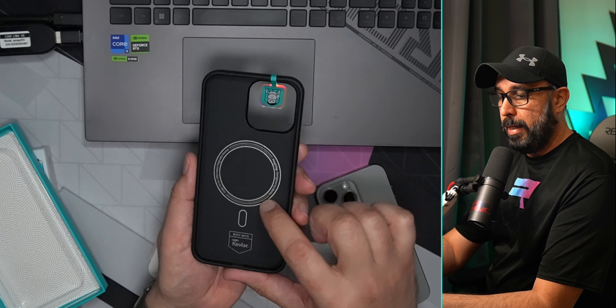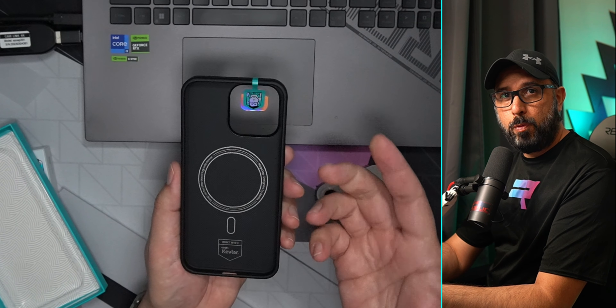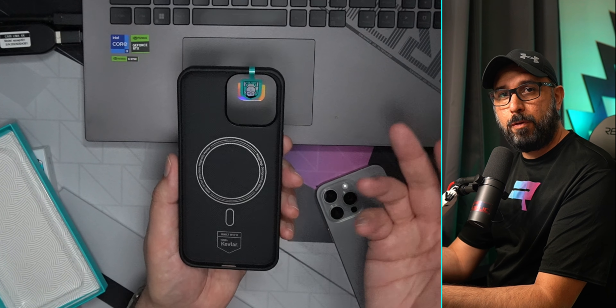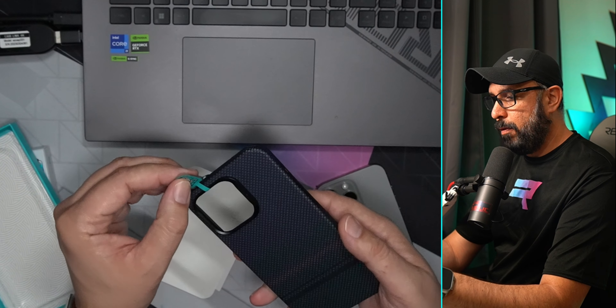The case is also compatible with wireless charging — it's basically MagSafe compatible for any wireless charging option, so you can use that as well.